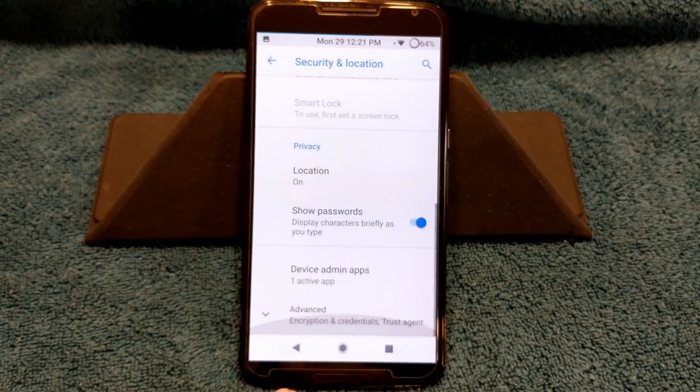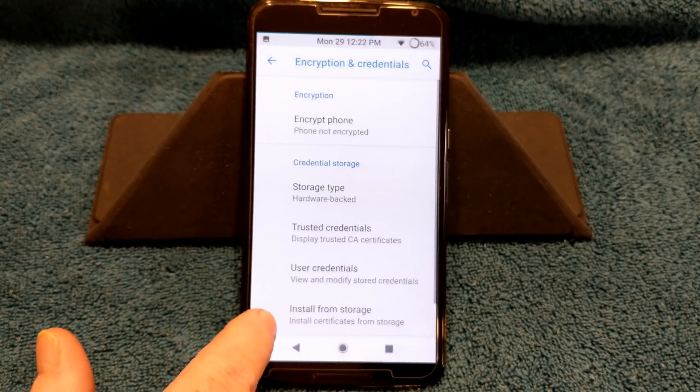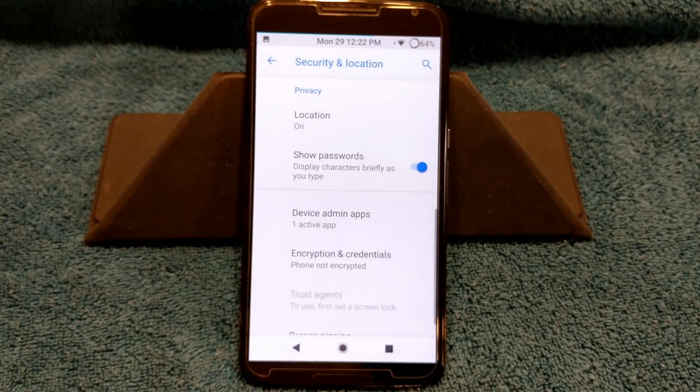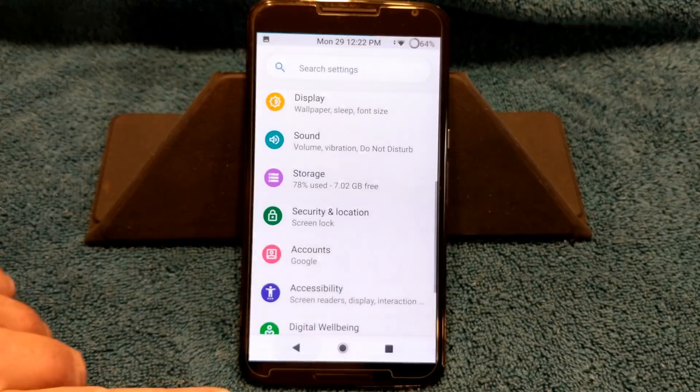Next up is security. If we scroll down to advanced under encryption, you guys are going to see phone not encrypted. You cannot run this in encryption — you just can't do it. You can't flash this if you are encrypted.